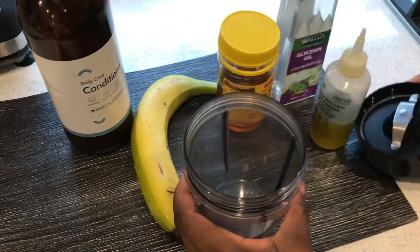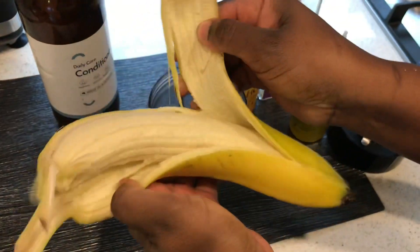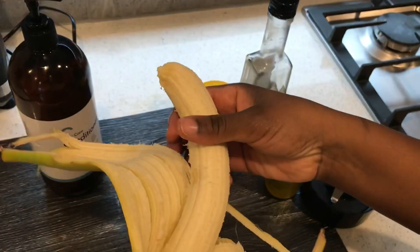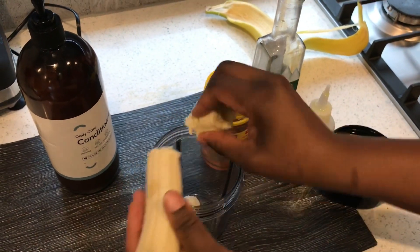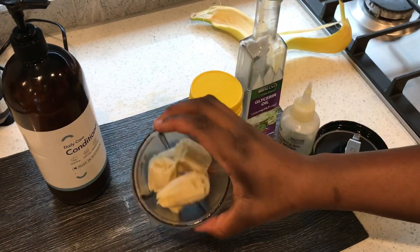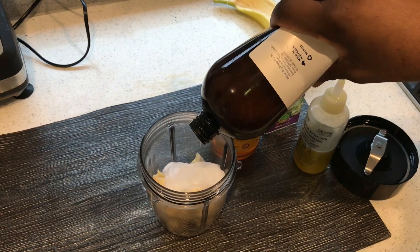You also need a magic bullet because it's going to help to smoothen the banana hair mask deep conditioner. I'm just going to put the banana in. Banana is actually rich in potassium, which helps to thicken the hair. You can also use any conditioner of your choice — you don't need to use exactly what I used.